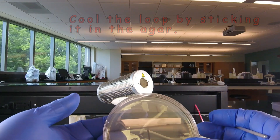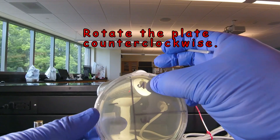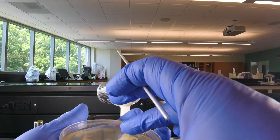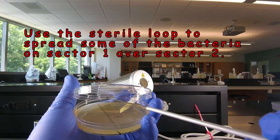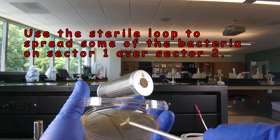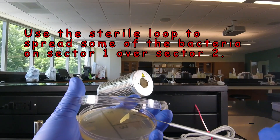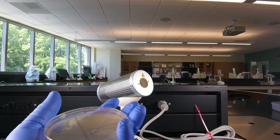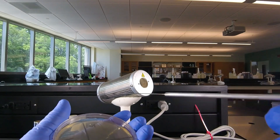Now with the bacteria in sector one, we're going to rotate the plate so sector one is sitting at nine o'clock. Then we open the plate, take our sterile loop, drag it through sector one twice, and spread that out over sector two — one, two — and then spread it out over sector two without dragging it through again. So we've taken a few of the bacteria from sector one and spread those out over sector two.